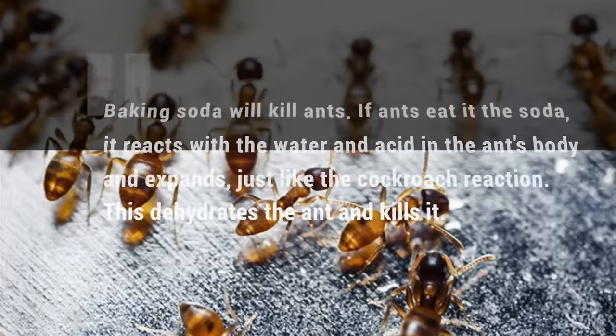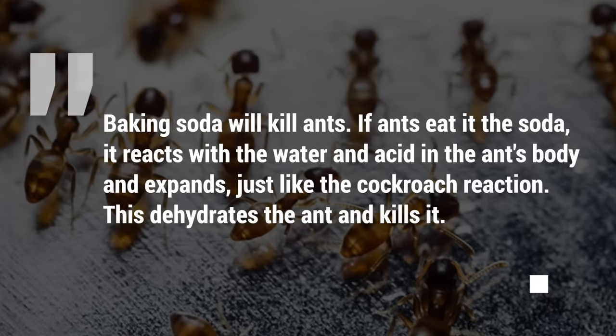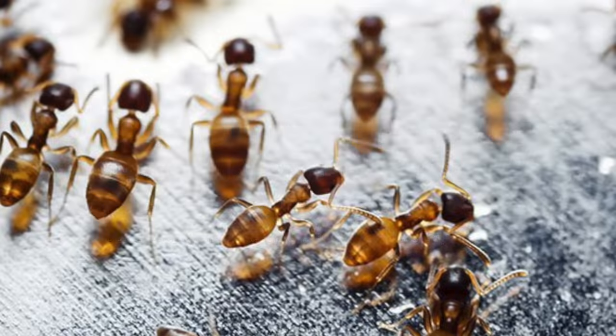Ants. Baking soda will kill ants. If ants eat it, the soda reacts with the water and acid in the ant's body and expands, just like the cockroach reaction. This dehydrates the ant and kills it.